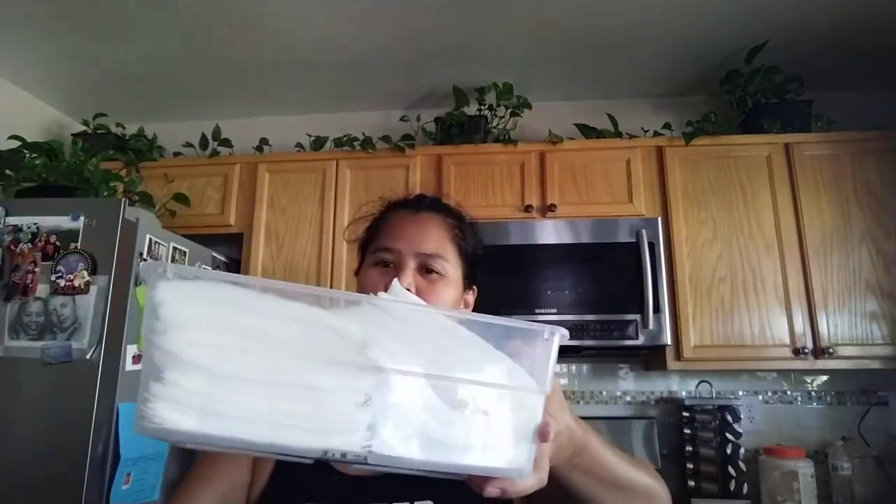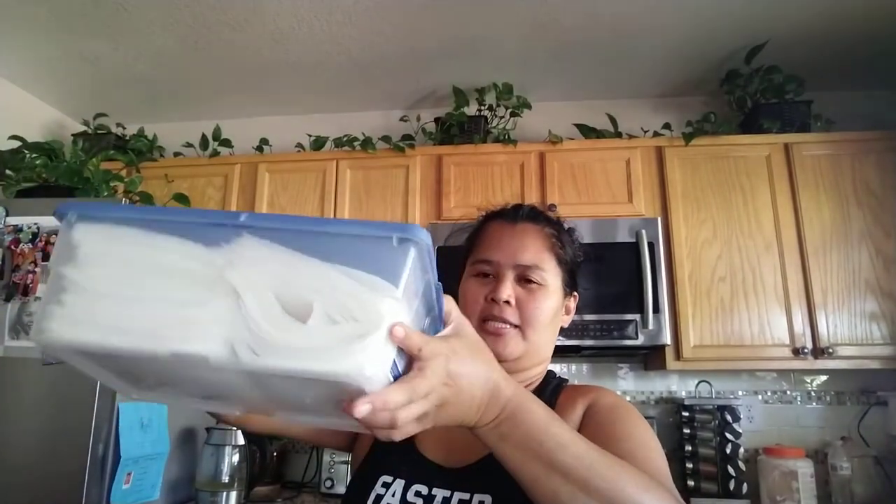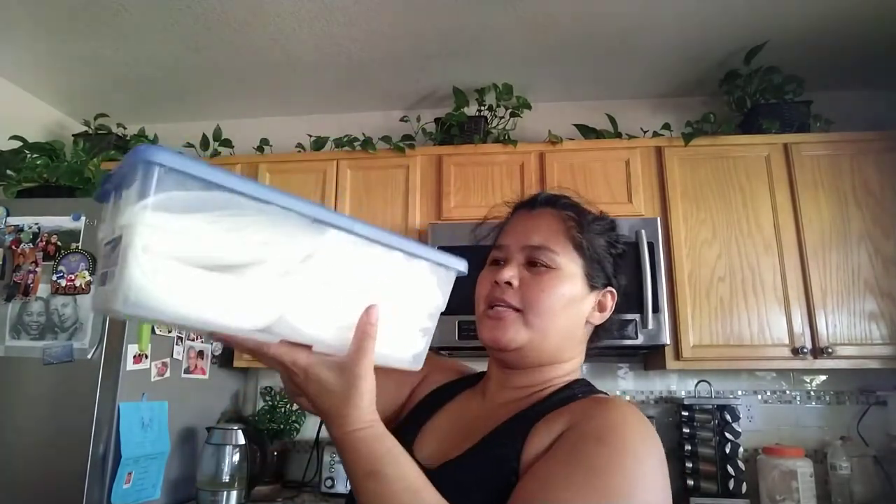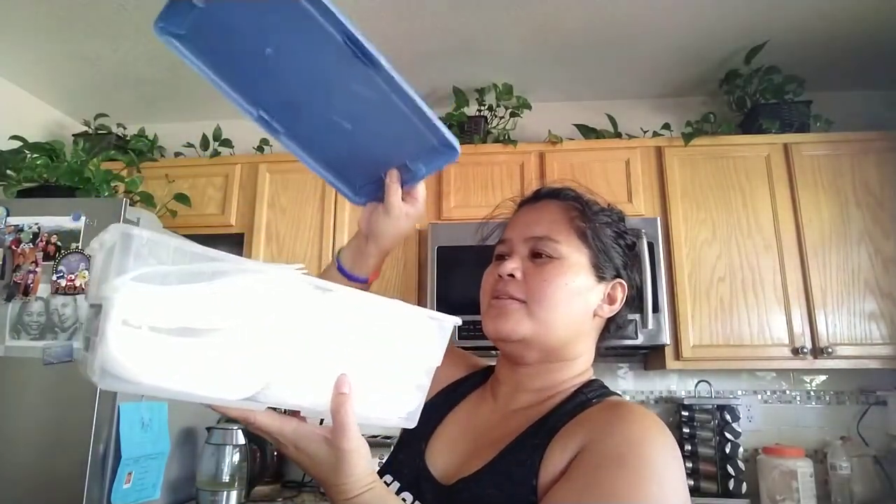I put it here in a bucket, especially because kids are sloppy in the bathroom sink with water splashing everywhere. You have to put it in this bucket to protect the paper towel inside. When they are ready to use it, just take it out and put it back in.